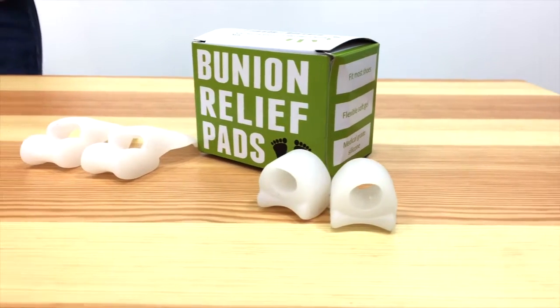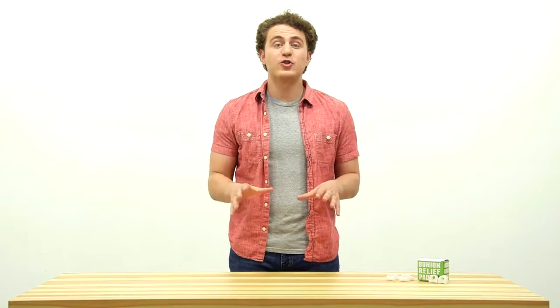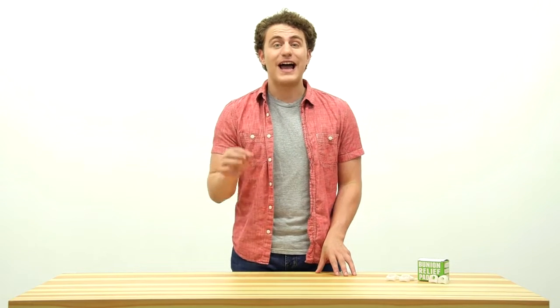The Nature Labs Bunion Relief Toe Spacer Set is the answer. Now, I'll introduce you to the amazing solution that can help to prevent and relieve your bunion and Hallux Valgus.